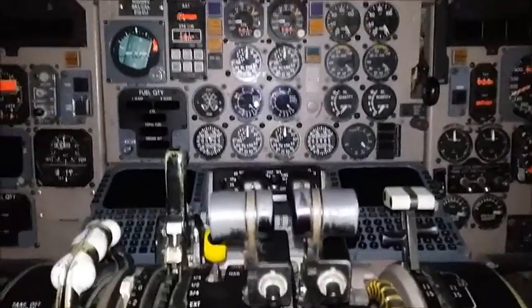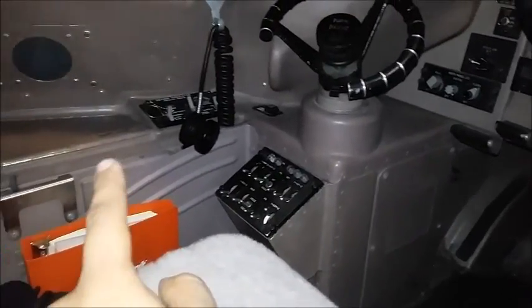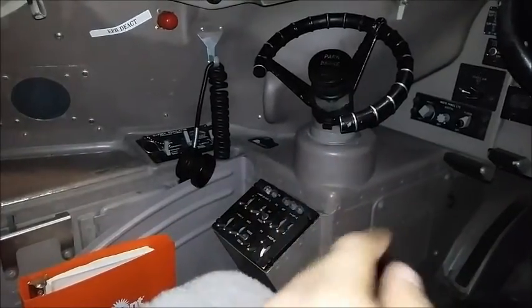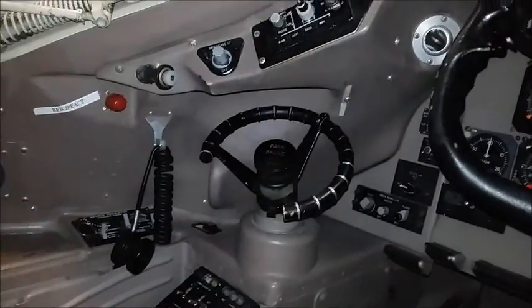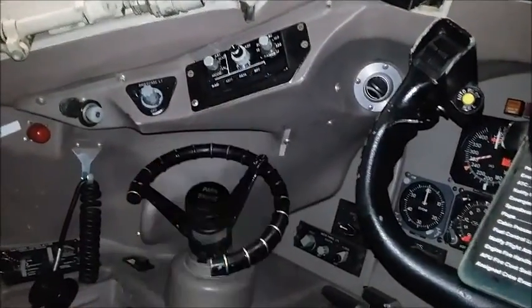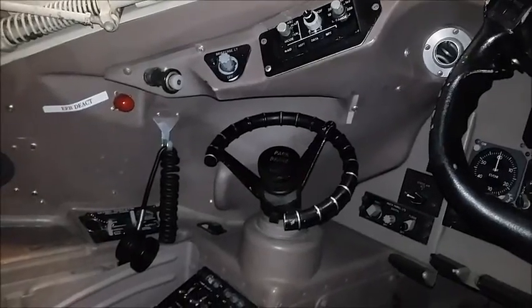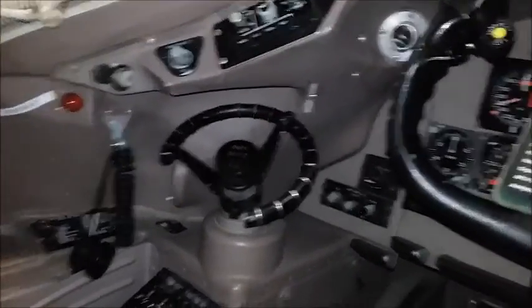I will start this tour on the left like I usually do. All the way on the left, down the bottom, you see the COM select head and the oxygen regulator panel. Over here is the tiller, which is used on the ground to steer the aircraft. Over here is the radar control — you see different controls: arc, map, and the range all the way on the right, with different options. Those options will be explained in the simulator portion of my video.